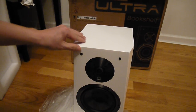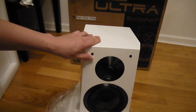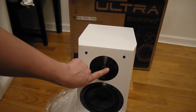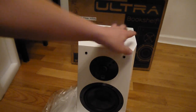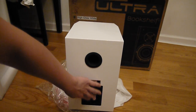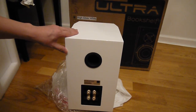What I do like about this is the aluminum tweeter — there's a one-inch aluminum tweeter protected by a metal grill, which keeps you from poking and damaging it. The back supports bi-amping, and there's a port hole for a bit more bass reflex.